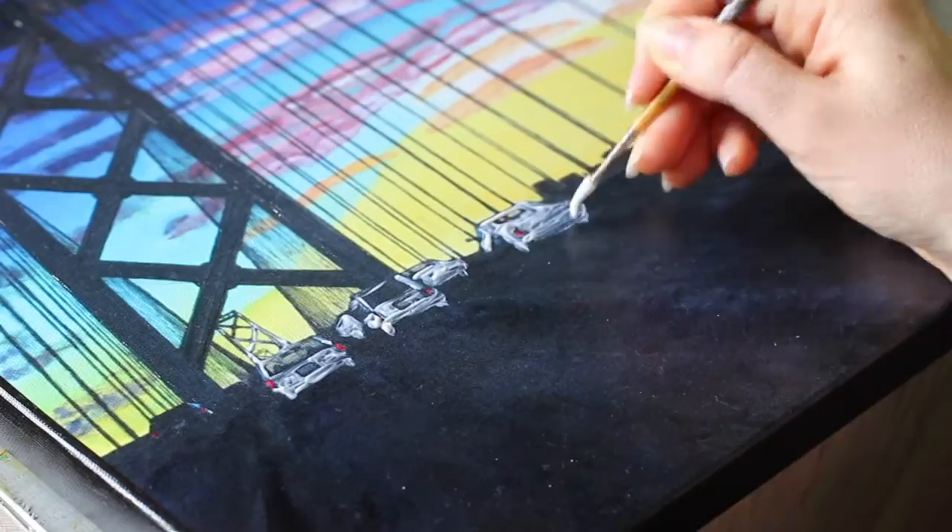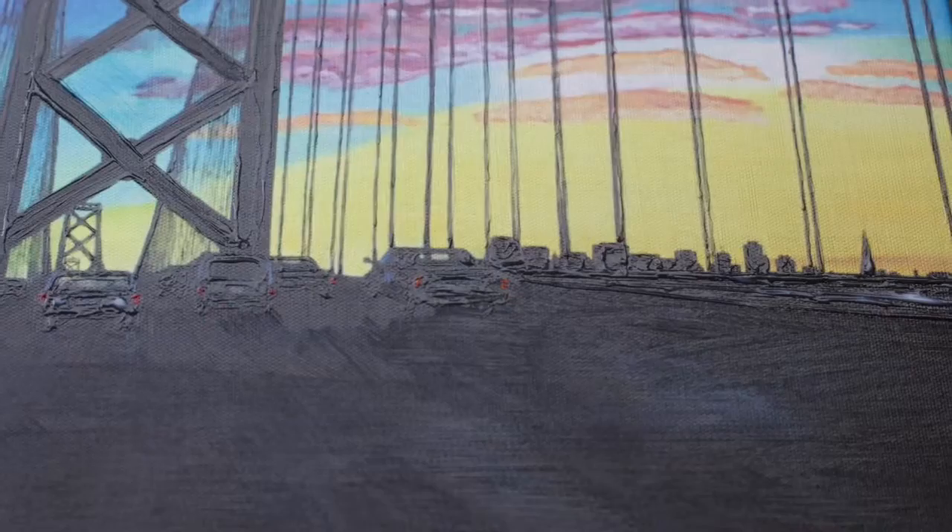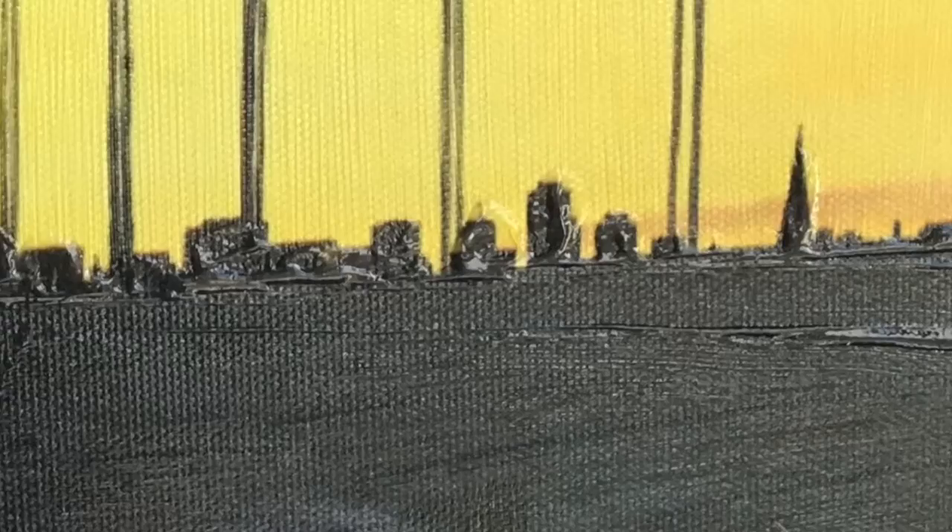I simply painted on the print to create texture. It doesn't dry white like it appears — it dries clear. And I love how it looks on these prints. It's really subtle, but it adds a painterly quality that you don't find on prints.